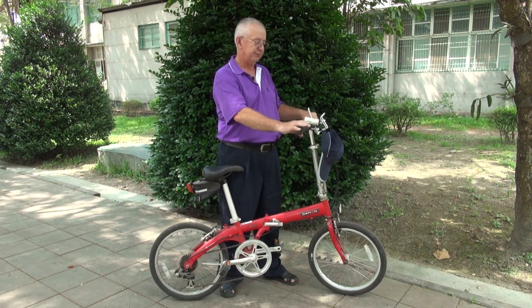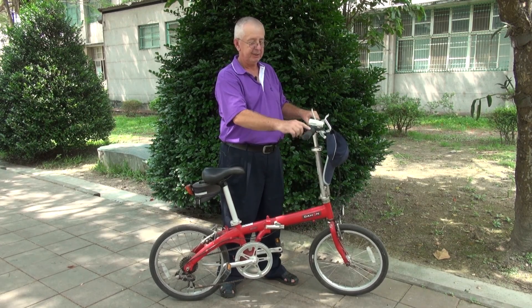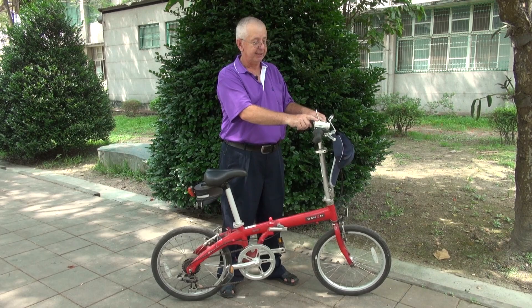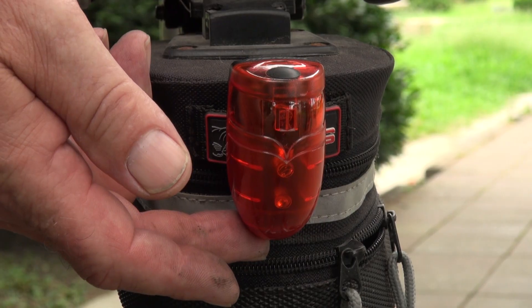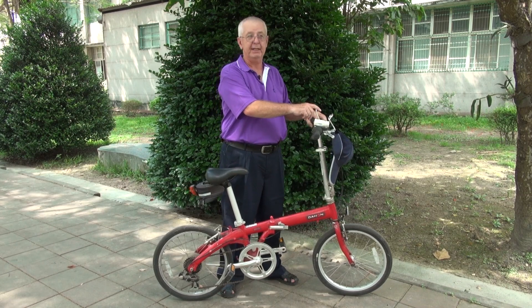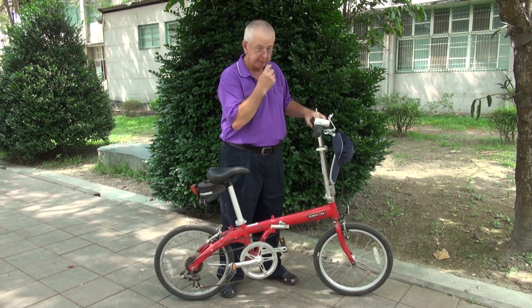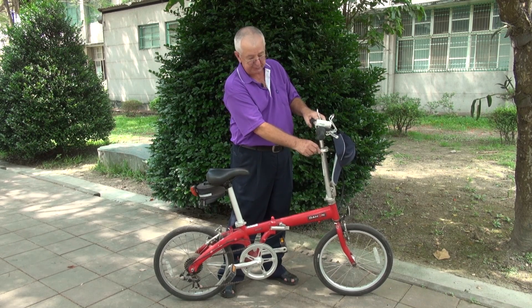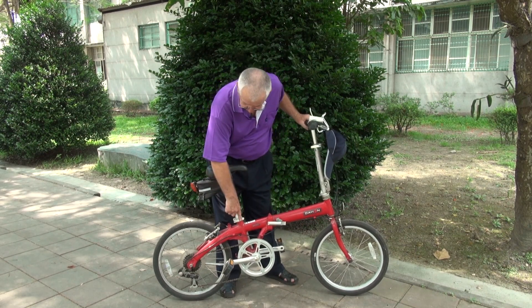This is the handlebar, what you steer the bicycle with. Right here is the shifter. For safety, this bike has a light in front and a flashing light in the back. It also has a place to carry the water bottle right here — very handy.